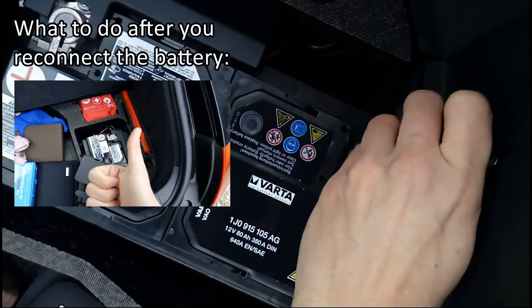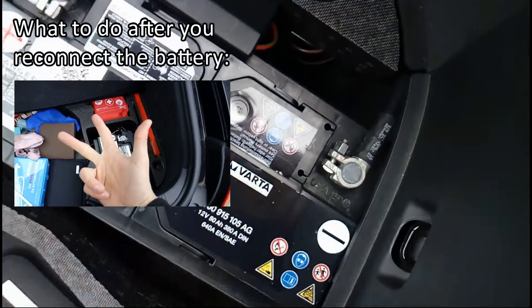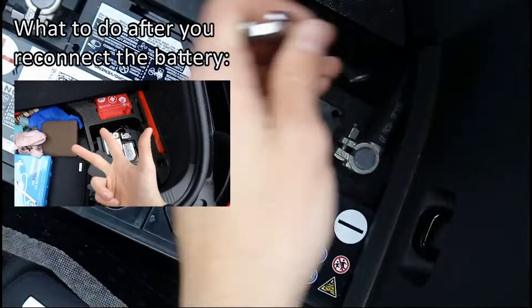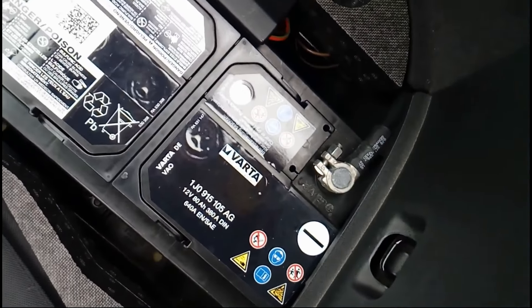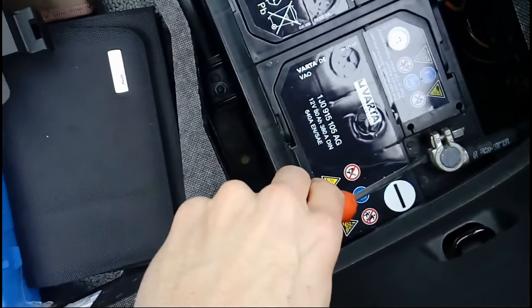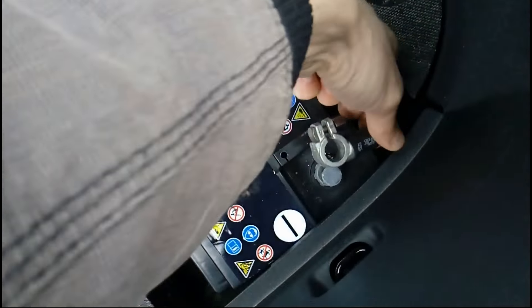Before doing that, you should know that your car will reset. So if you have an aftermarket radio, you will need a security code, and we will also need to reset the windows.